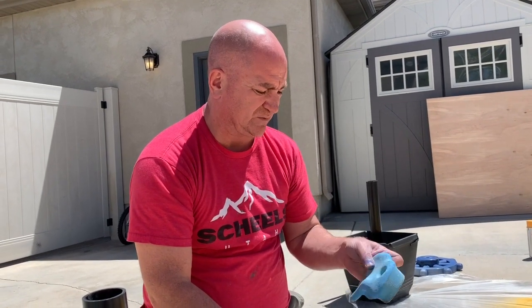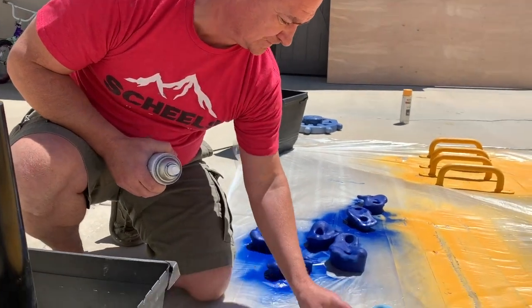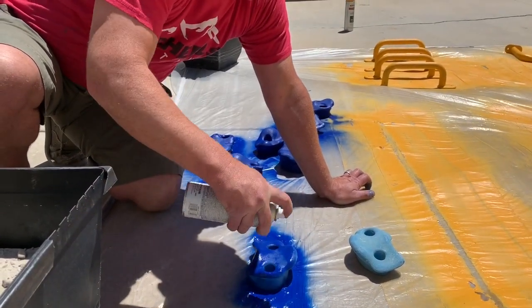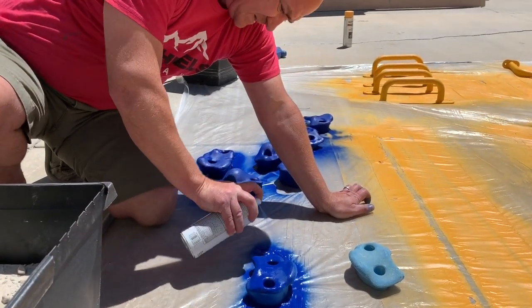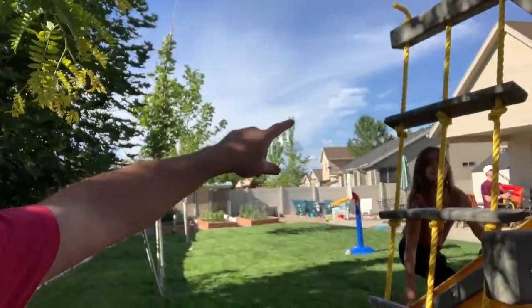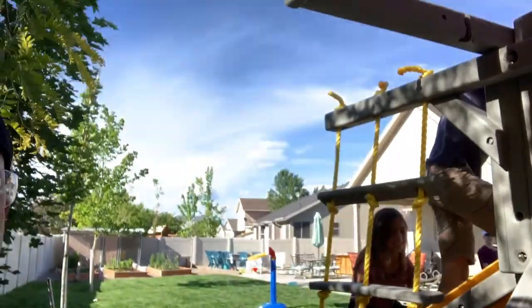Now we're just going to paint these - I wasn't going to, but they really do look ratty. That's what they used to look like. I'm putting a super light coat on them first and I'll come back and clean them up later. We replaced the rope and did the rope ladder again with all new rope. We also added the canopy - instead of putting it back on with snaps like it had before, I put a grommet and then attached it with a screw and a washer so it's not coming off, because the kids used to snap it off all the time.